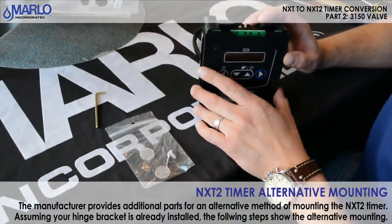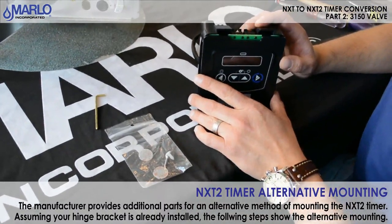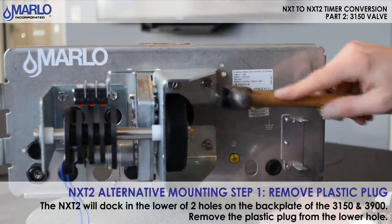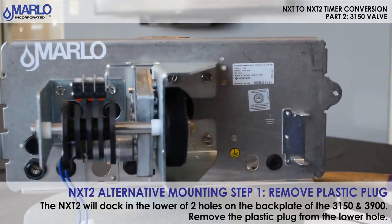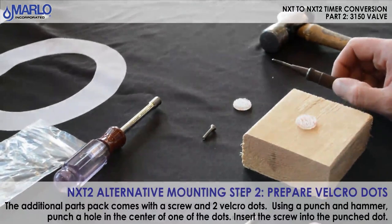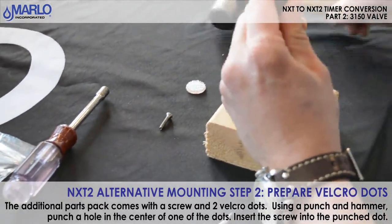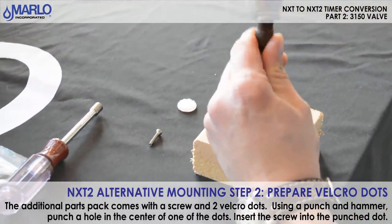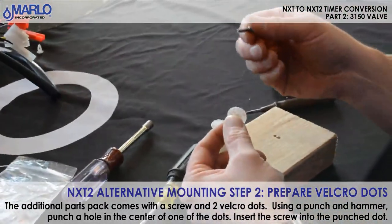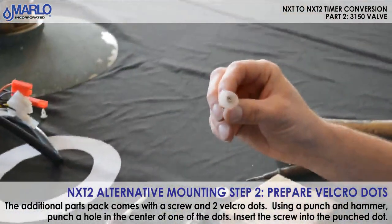We are now going to cover the installation of the NXT 2 timer using the additional parts provided by the manufacturer. On the 3150 valve there are two plugs. We are going to take that lower plug out, pop it out, and now we are going to go to our velcro and punch a hole in it. There are two additional velcro dots that are provided. We are going to punch a hole in one of them. Once the hole is punched we will put the screw in there, put it in the center of the dot, and you are all set to go.